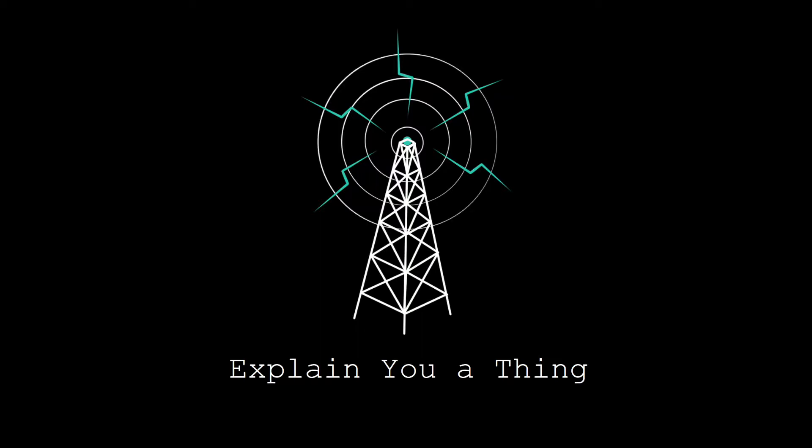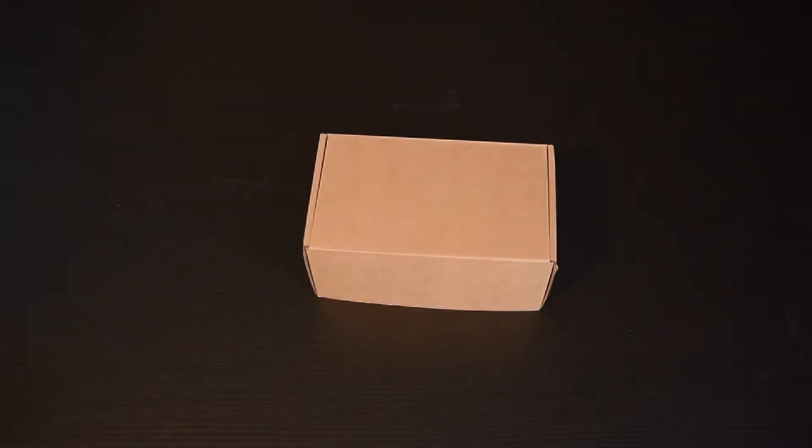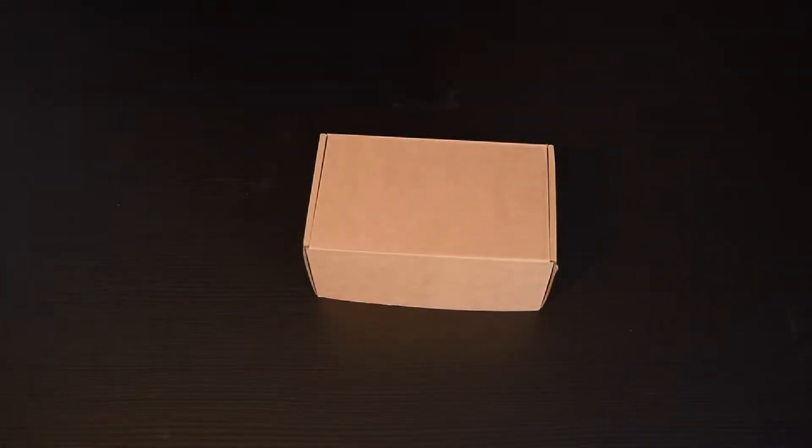So enter another cheap product straight from China — or at least it looks like it's straight from China. This is the Sadotech doorbell. There's literally nothing fancy about it. It plugs into the wall. It does doorbell things.